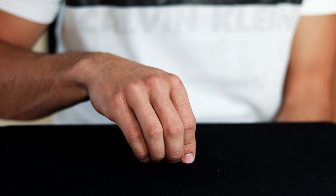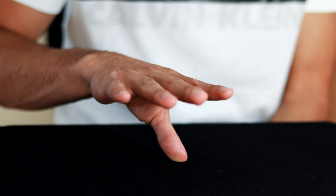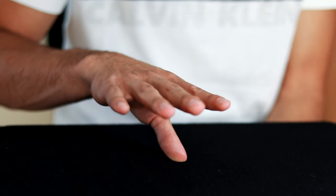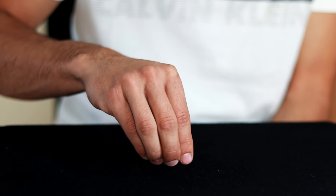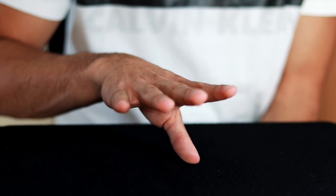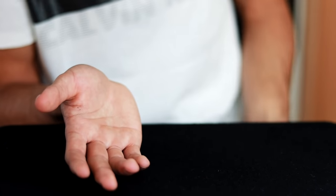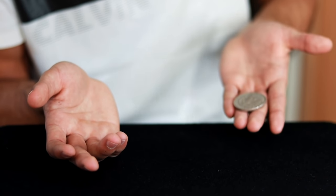Adding that sound with the movement my hand is performing on the table, the audience will think the coin is really passing through. So I take the coin, look at the point, and one, two, three — the coin passes. Then the only thing I have to do is show that my hand has nothing and the other hand has captured the coin.